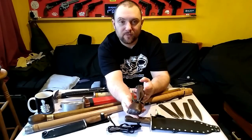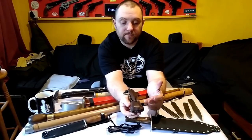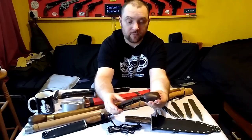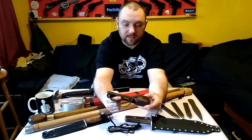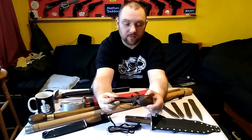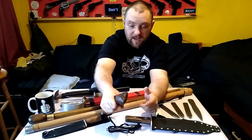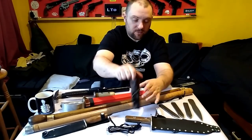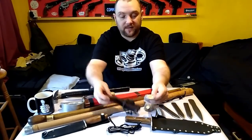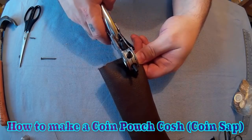Here is a coin holder sap type thing — it's a leather pouch that holds coins, but can work as a self-defence item if needed. Essentially it is just a pouch for carrying money, so there are no real legal issues as long as you say it's a coin pouch. It's literally full of coins — two bags worth, a bag of five pences and a bag of pennies.